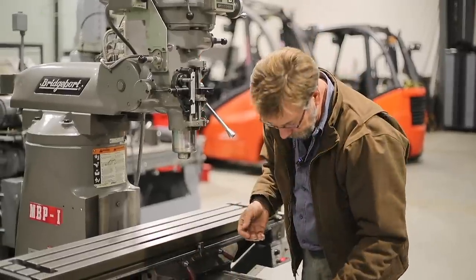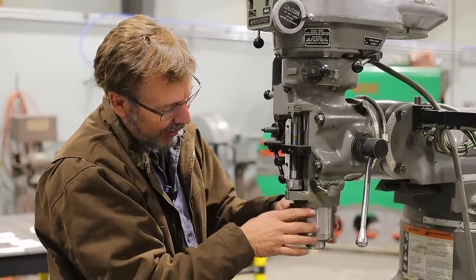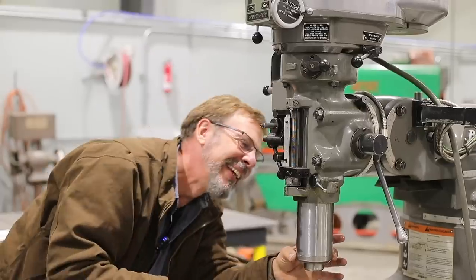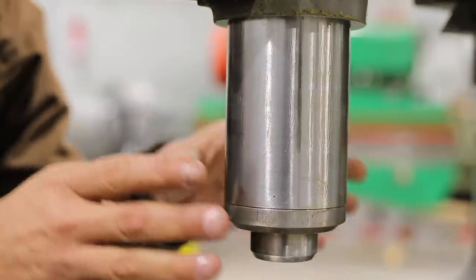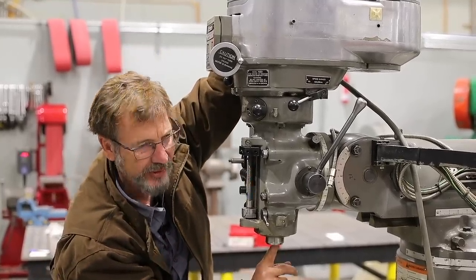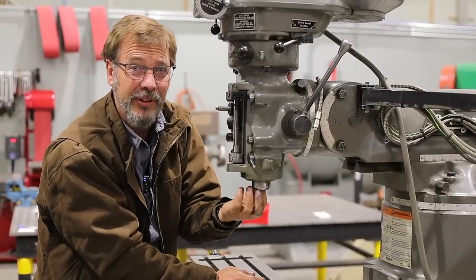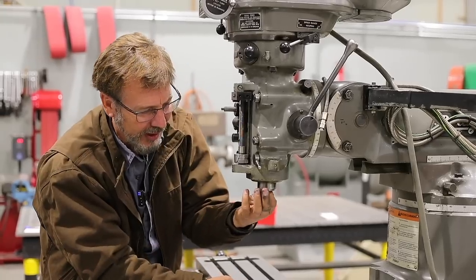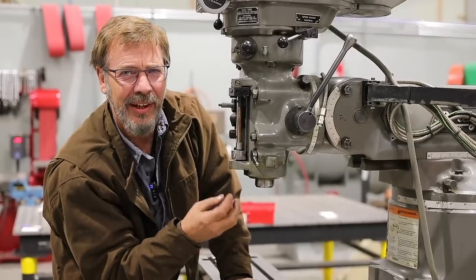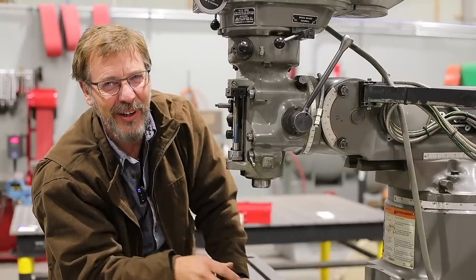Check the dials — can you read them? Then inspect the quill: lower it down and look. I've rarely found the outside of the quill worn, but if it's loose you don't have a milling machine, you have a drill press — and it's not a repairable part. Reach into the spindle taper and check for rust or pitting; that signals the machine wasn't stored correctly and other parts may be affected. This one is in really nice shape, and minor rust can be treated with a rust remover on a rag.